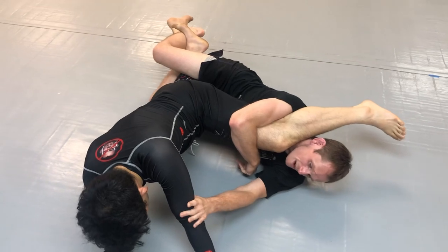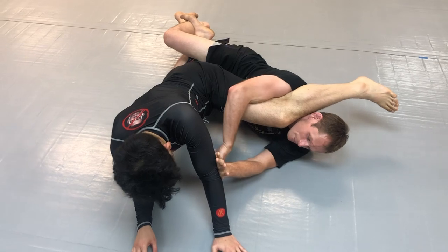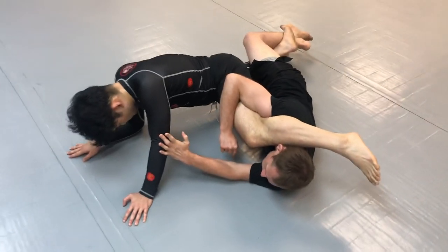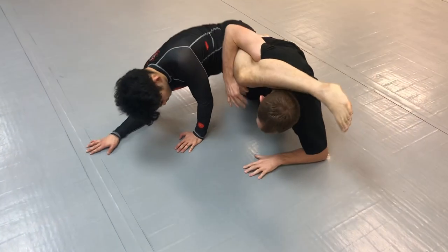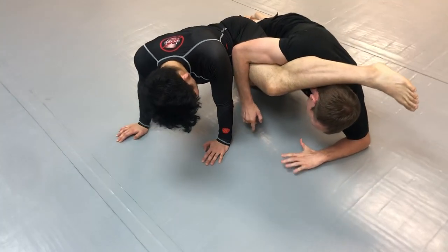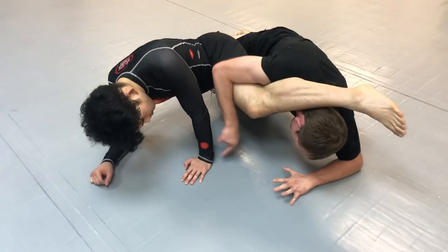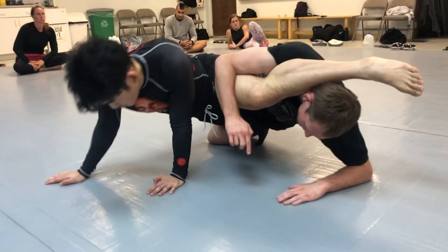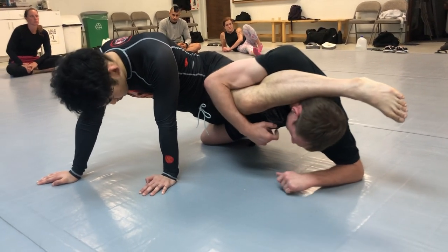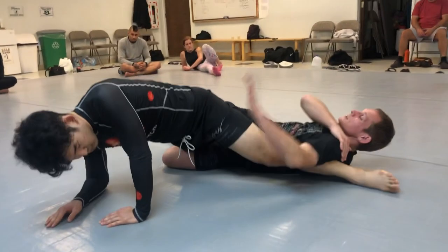I'm framing so that he doesn't grab my head. From this spot, it can get tricky when the guy bases enough to prevent me from finishing the sweep and getting up all the way — like I'm trying to drive in and he's tripoding. So another path I can take is to stoner control. If I can't get up to my knee and he's keeping that base, driving back, then I can time myself driving a wedge underneath the other side of his leg — I bring my hand behind his knee, fall back, reach up.